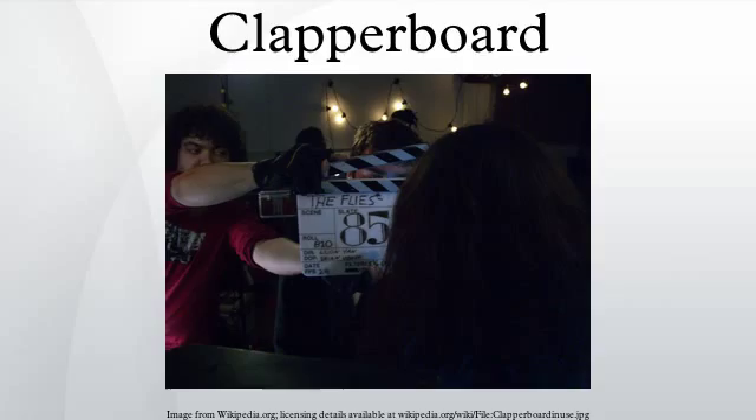When a movie's sound and picture are out of synchronization, this is known as lip flap. The clapperboard, clapboard slate, or film slate is the combination of the chalkboard slate that holds information identifying the next scene, and the clapstick which is used to align sound and picture.